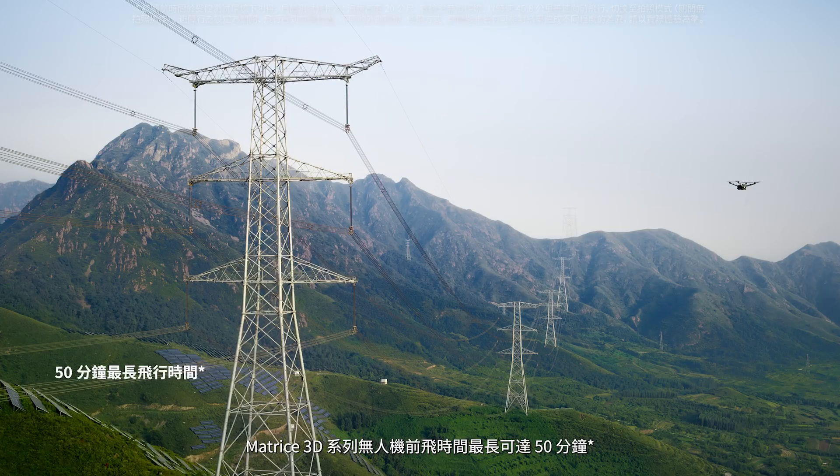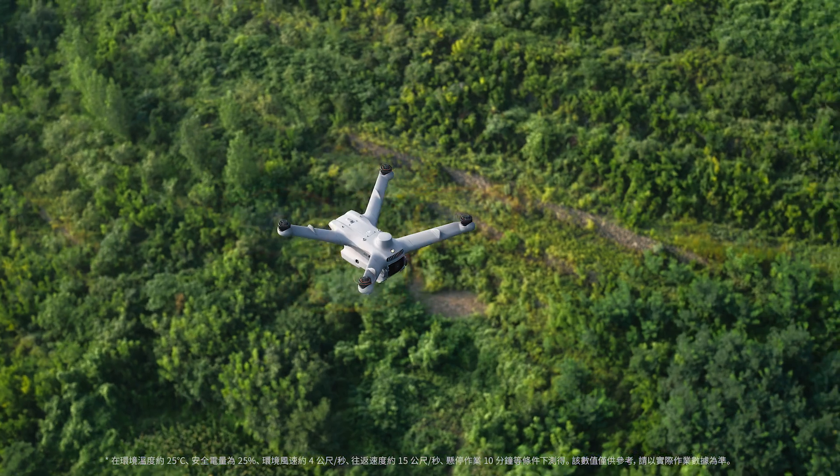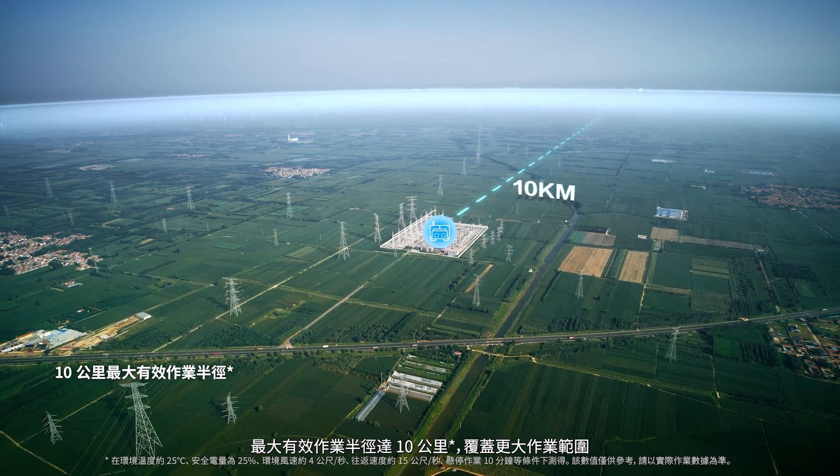The Matrice 3D series drones have a max flight time of up to 50 minutes, significantly enhancing operation efficiency per flight. The maximum effective operating radius reaches 10 km, covering a larger operation scope.